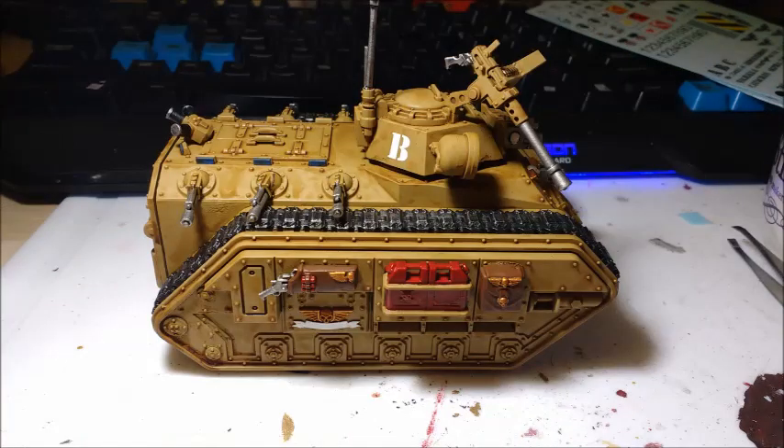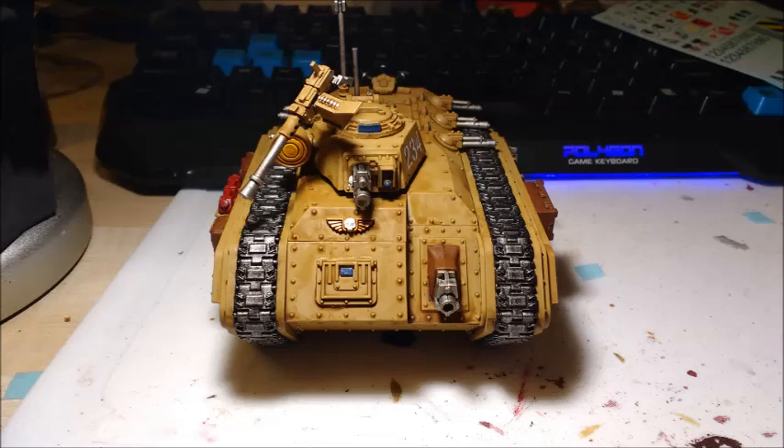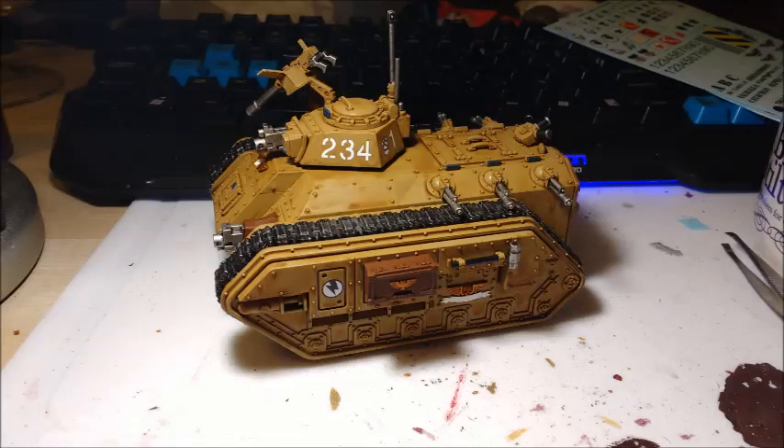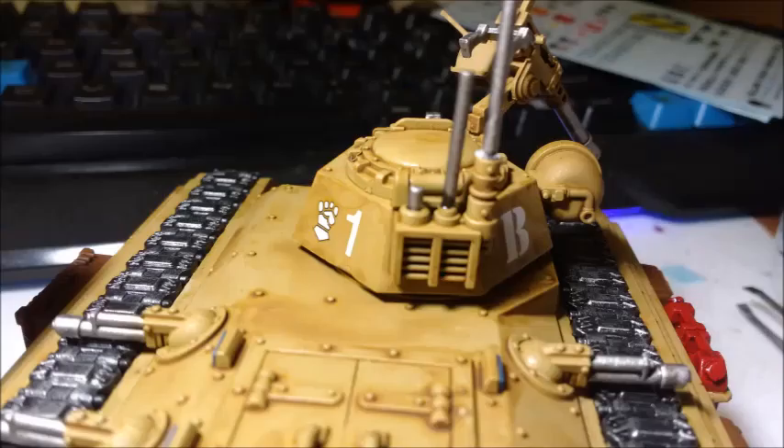Speaking of Nurgle and the Imperial Guard, I'm reading the book Cadia's Blood at the moment. Really good. It's a book about Cadian Shock Troopers trying to cleanse a shrine world that's fallen to the Plague of Unbelief. There are just zombies everywhere and loads of Nurgle-related shenanigans going on on the planet. Pretty cool — highly recommend it. So far it's pretty good.